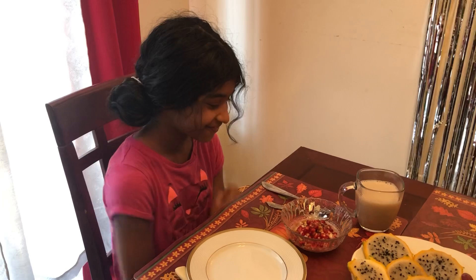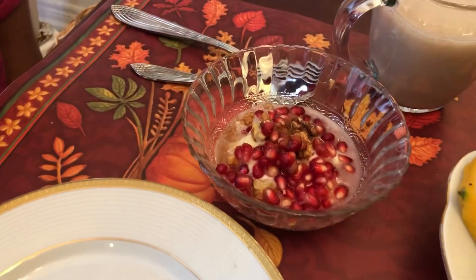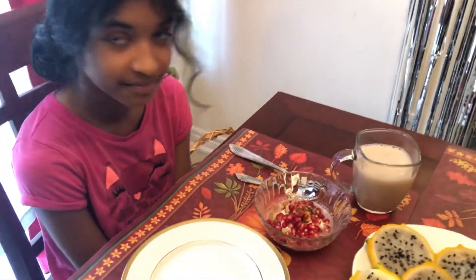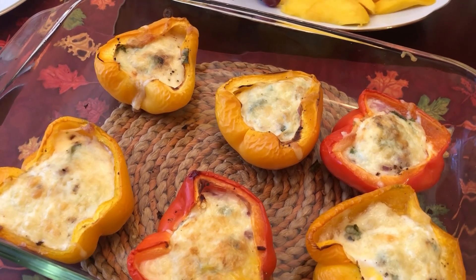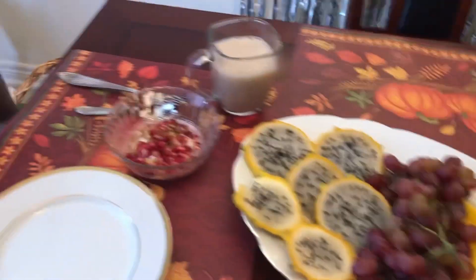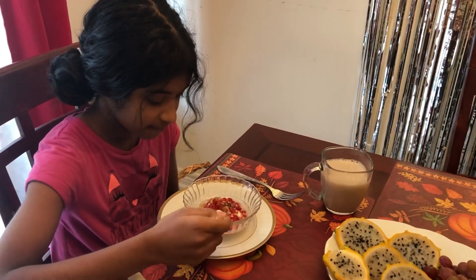The birthday girl woke up, had a shower and now she's ready for breakfast. Mommy made your yogurt — some pomegranate, honey, cinnamon, and some walnuts. The pepper surprise I have here for you is very, very hot — they just came out of the oven. So if you want, dig into your yogurt first and then let us know how you like it. Give your honest opinion — if you don't like it, say so!